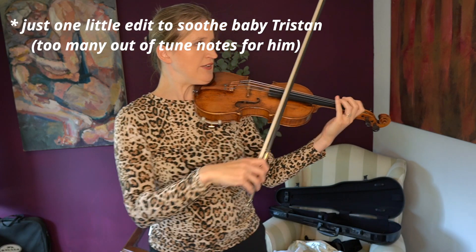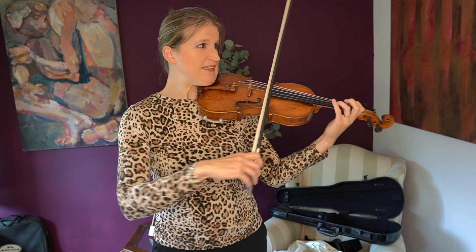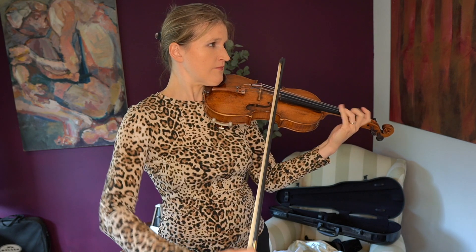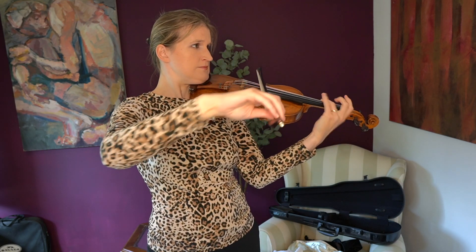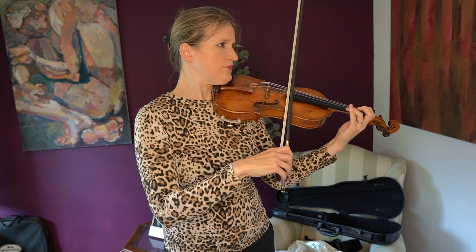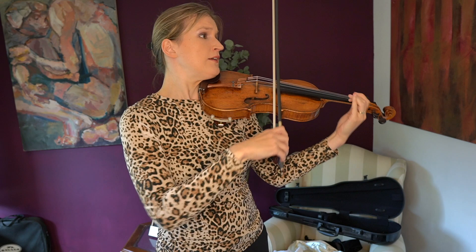You need to figure out the rhythm there. For now I'm going to just do accents for every beat until I can play better.